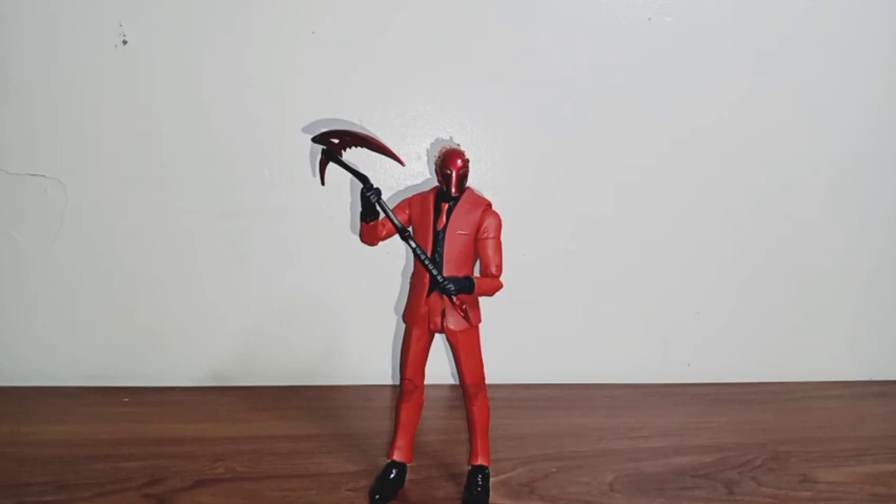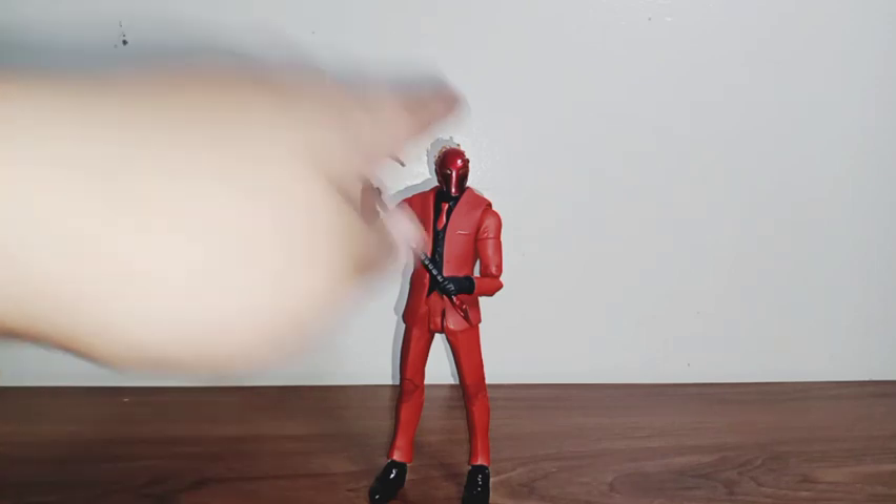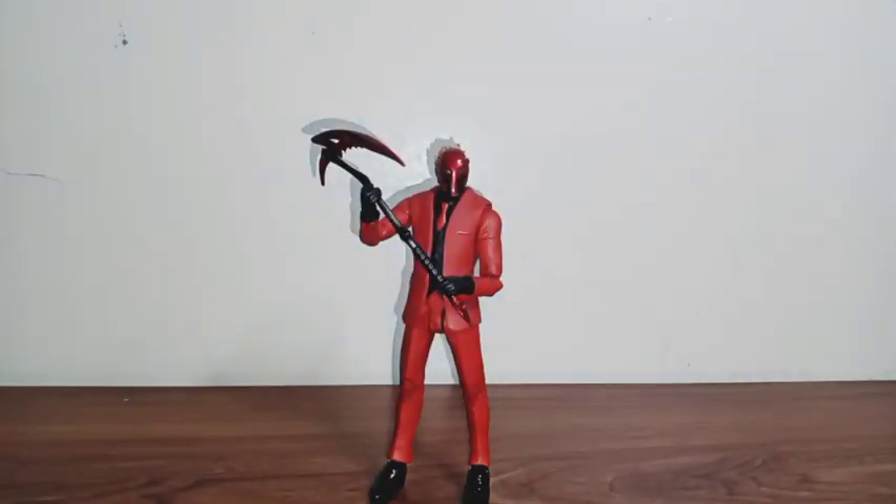I really love the red color they used on his suit and the design of his fire effect on his head. I especially love the red shiny color on his weapon and also on his face. This figure is very good.